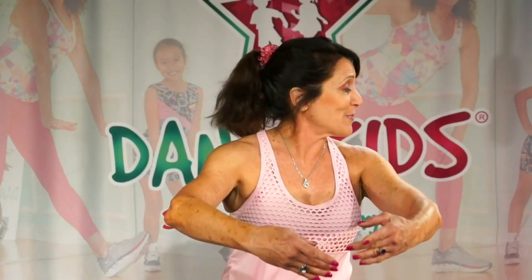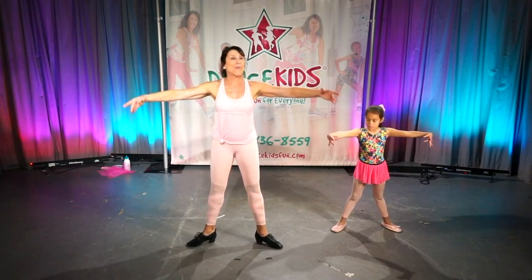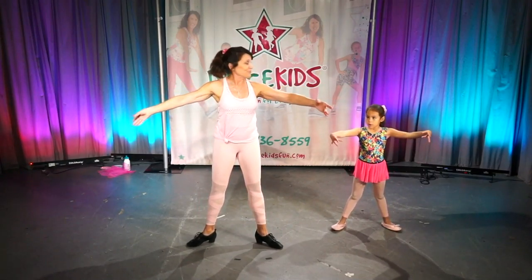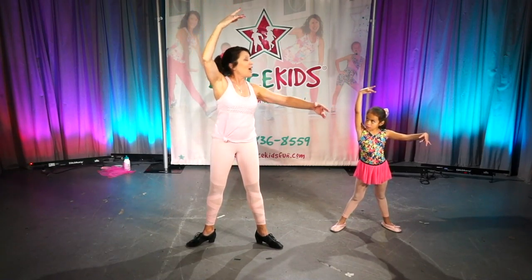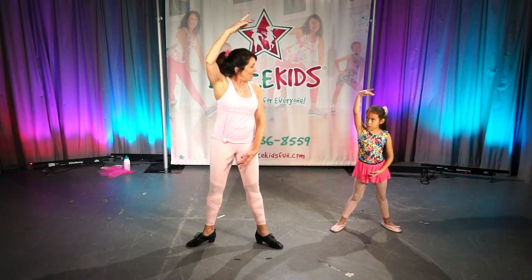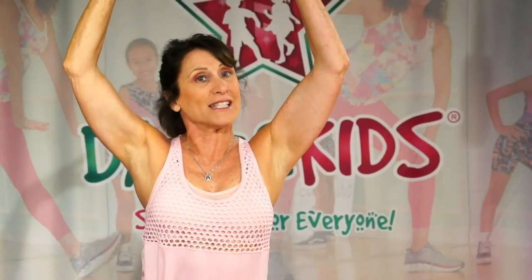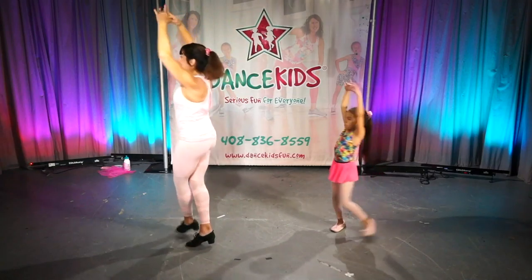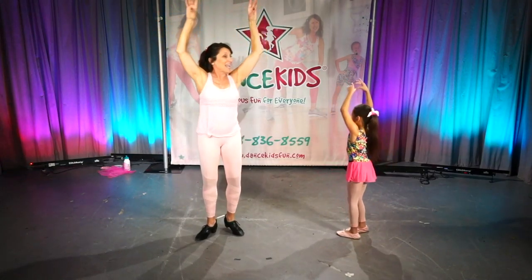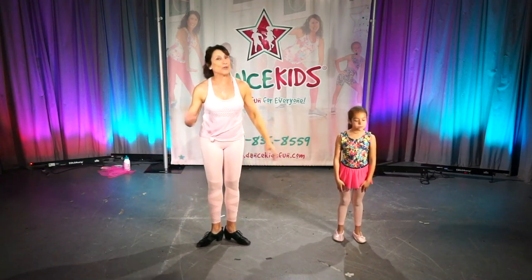First position, here we are. Second position, way out far. We're just going to bring the arm up. Third position, one arm high. Fourth position, near our thigh. Fifth position, in the sky. Turn around and down we fly. That helps you to learn the positions.